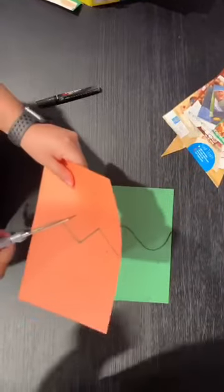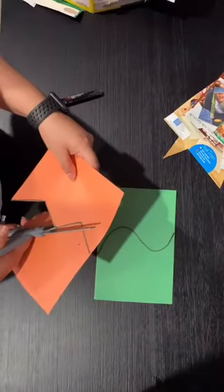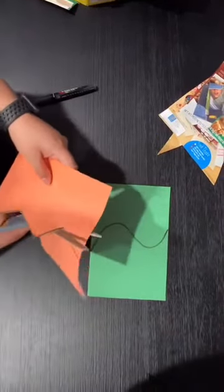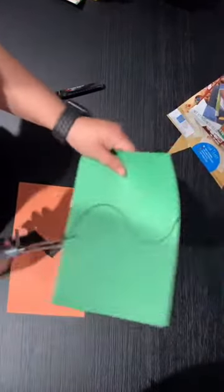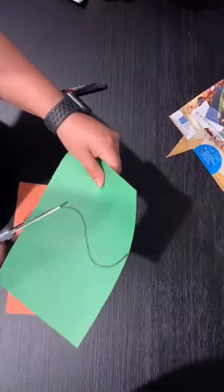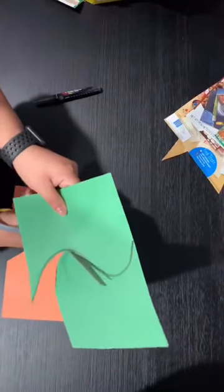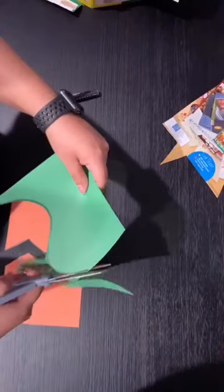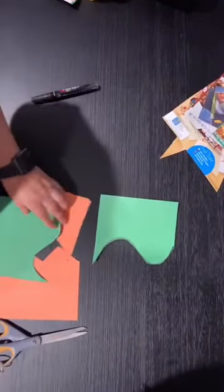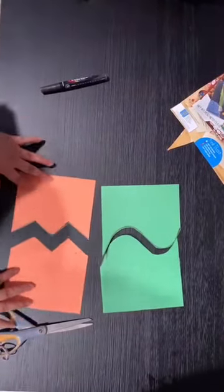Si no tiene cajas para cortar, no se preocupe, use unos papeles de colores o blanco y córtelos de diferentes maneras. Ahora voy a compartir una idea de cómo hacer esta actividad.